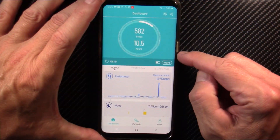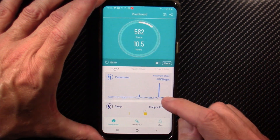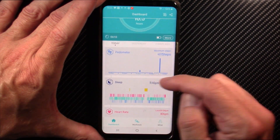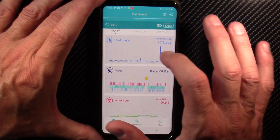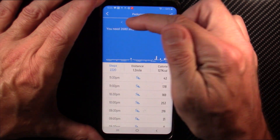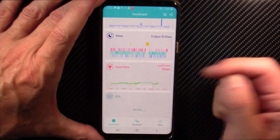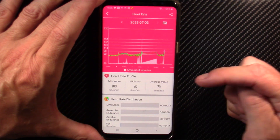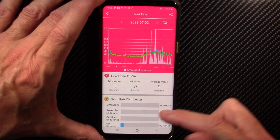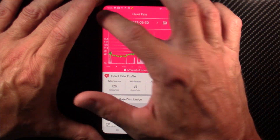The app is the familiar H Band app. You can view your steps for the day, hours of sleep, and graphs below that give more detail; you can scroll back through previous days and weeks. Sleep tracking is fairly accurate. For heart rate, it shows your highest, lowest, and average, and again you can scroll back through previous days to see your minimum and maximum. I like this — it seems pretty good.